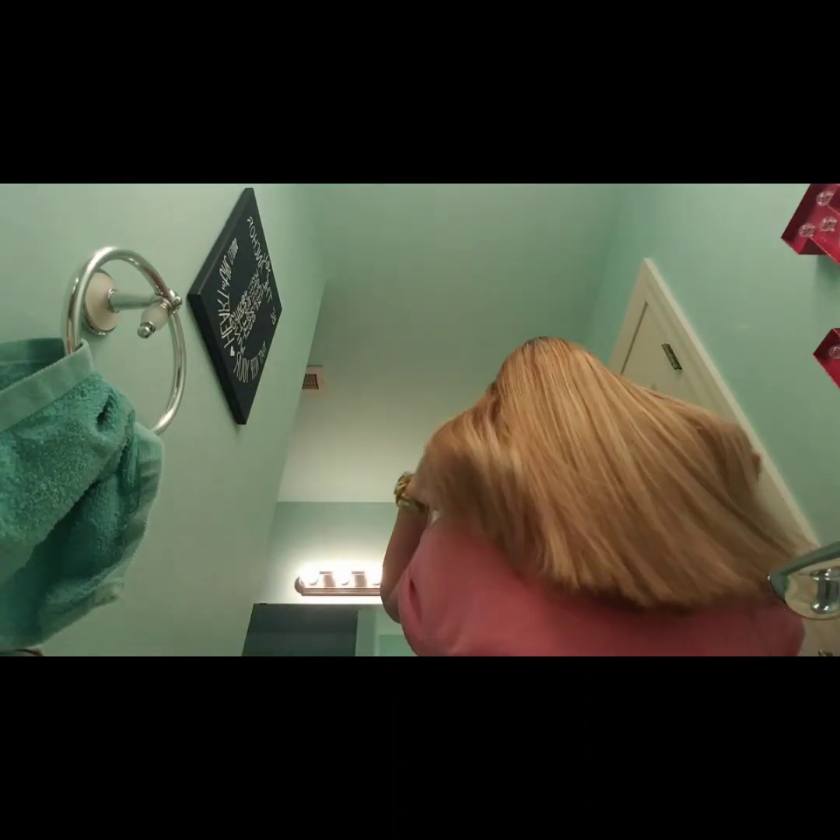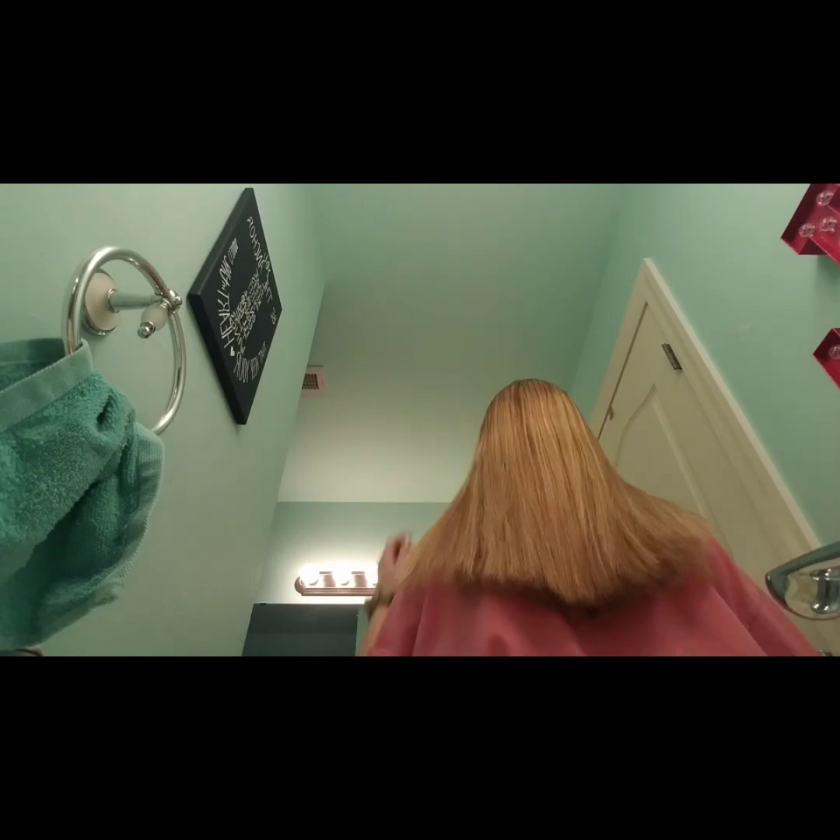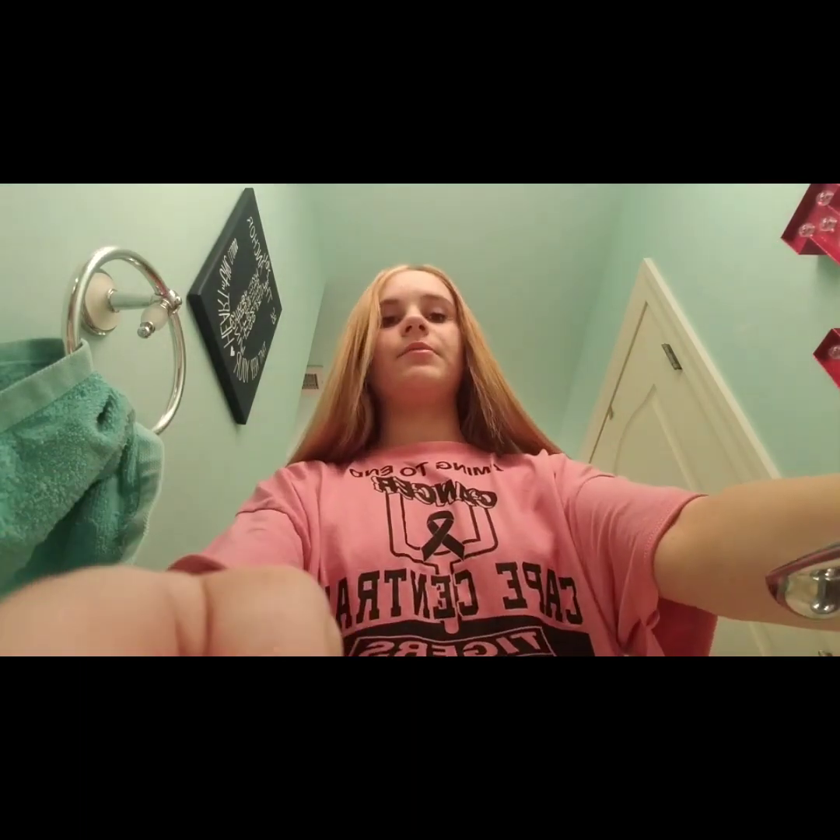I'm now done with my hair and that took about 10 minutes. Here's what it looks like after — it's pretty straight. There might be a wave or two, like up here near the top, but it's kind of hard to get up there with the straightener.